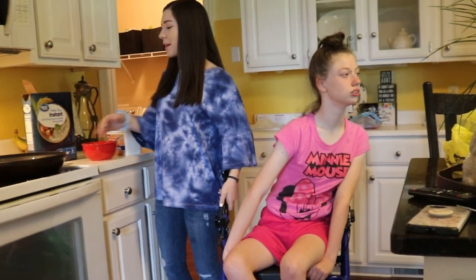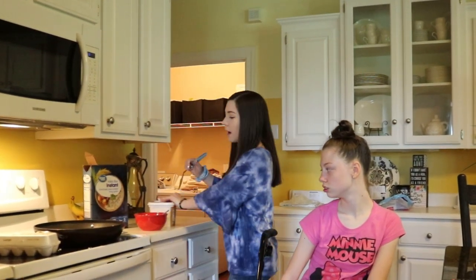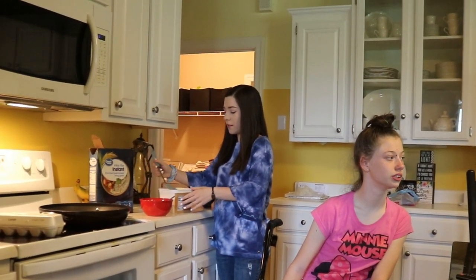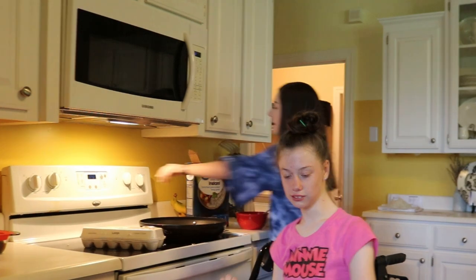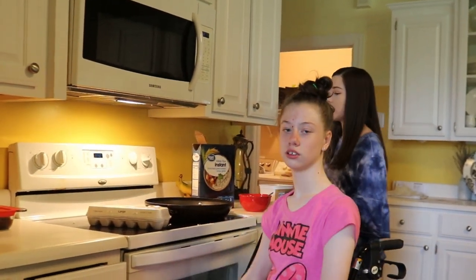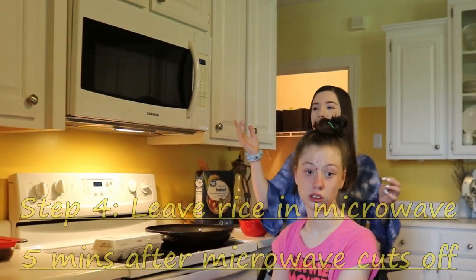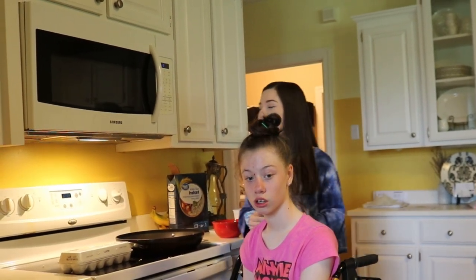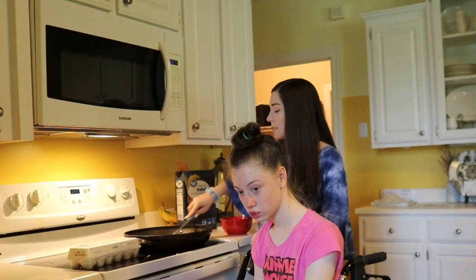Now we're going to put some butter in our pan to get it started. Holly, do you want to put the butter in there? Okay, don't leave — we gotta make the eggs, aren't you hungry? The timer for the rice already went off, so we leave the rice in there for about five more minutes while we're cooking the eggs to make it fluffy. Let's get this butter melted.